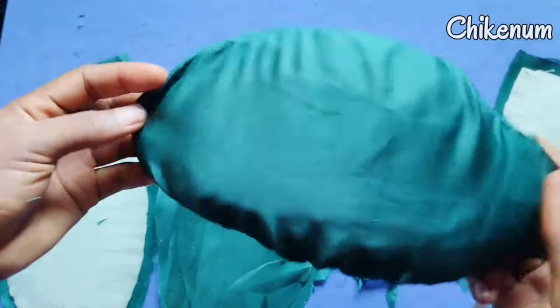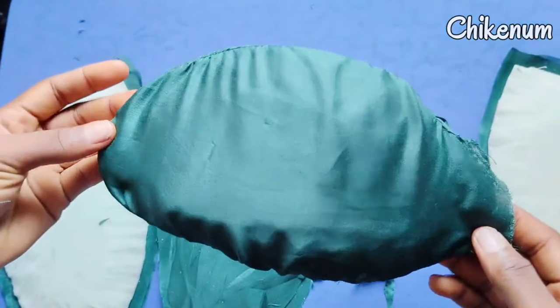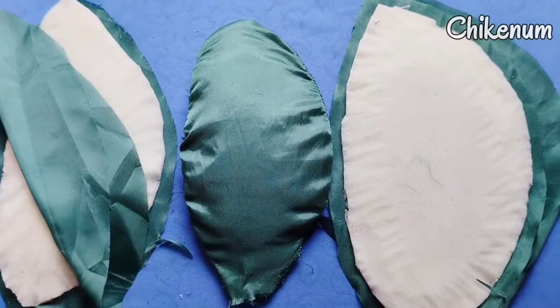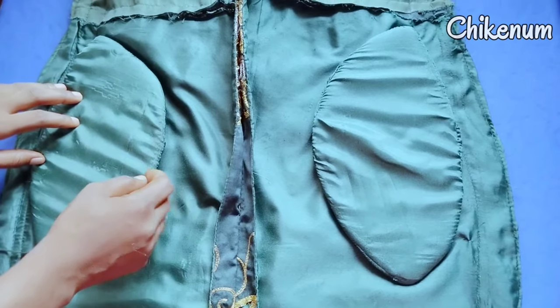So after cutting and trimming, this is how it looks like. The next thing to do is to use your hand needle to attach it to your dress.